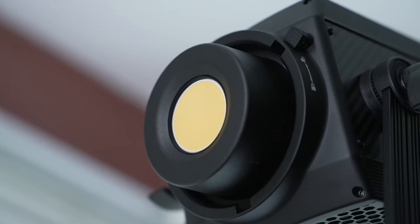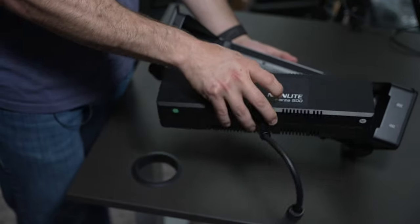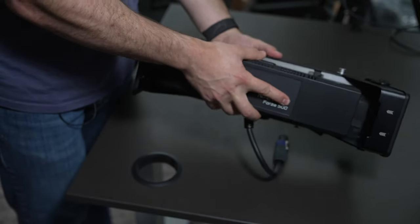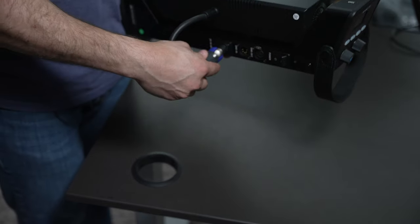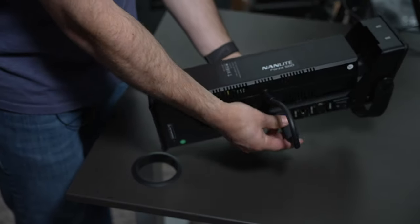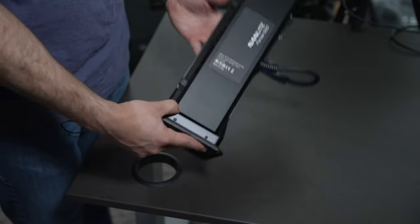You will also notice a large LED diode which has a ton of output. You can no problem recreate the look of the sun using this light and a Fresnel. When we take a look at the power supply or the ballast, this thing is massive. Not all V-mount batteries will work with this kit, so make sure that you match the voltage labeled on the power supply with the battery, otherwise the light will simply not turn on.